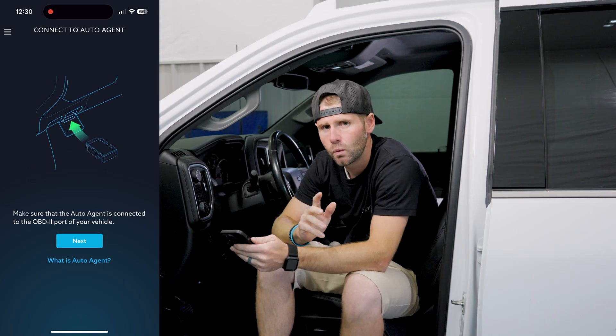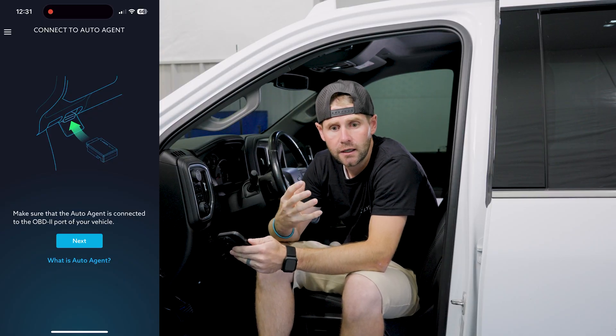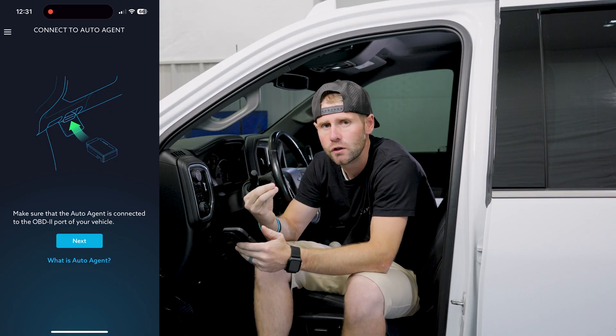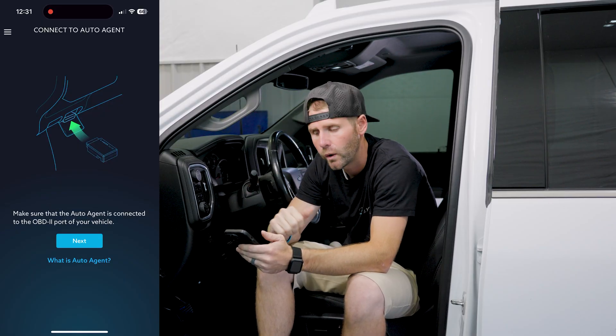Now we're going to show you how to connect to the vehicle. We don't connect via Bluetooth — we connect via the Wi-Fi signal. This is a stronger signal strength. It's not broadcasting an actual Wi-Fi source; you're not going to have internet. It's just the frequency that we use to connect the app on your phone to the Auto Agent 3.